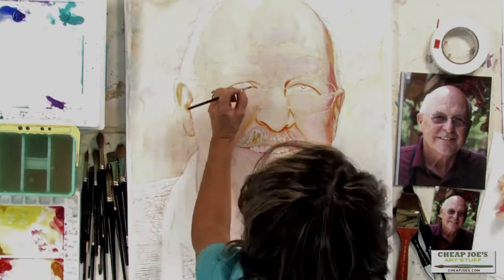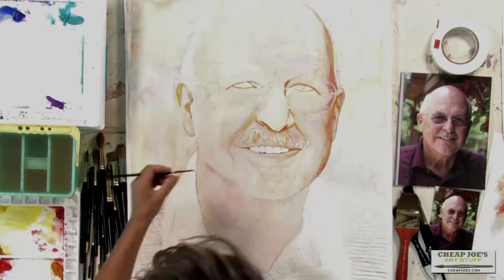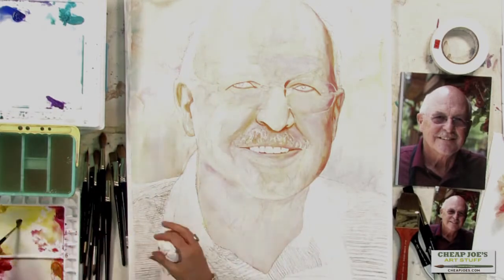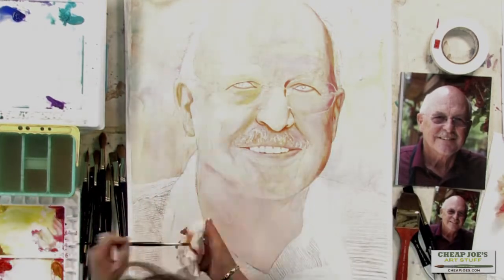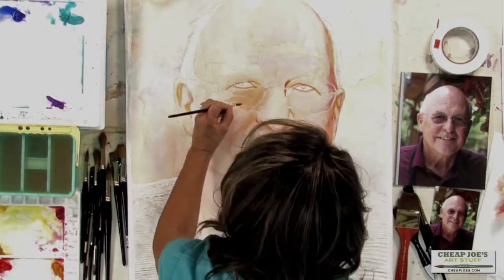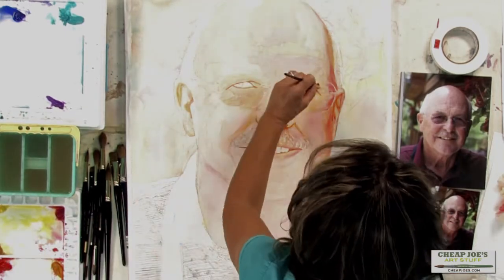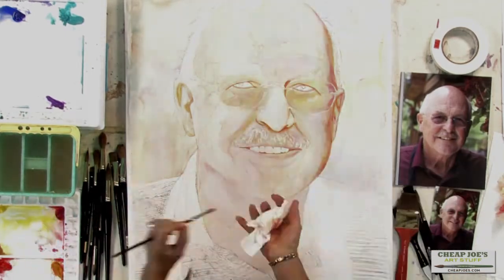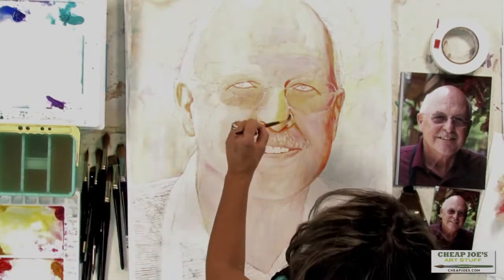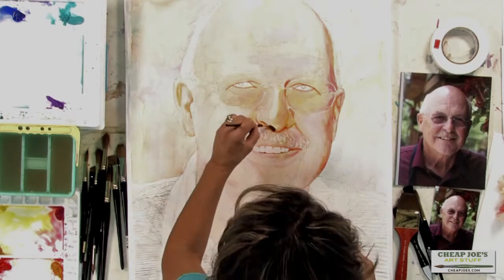If I get enough flesh color around the eyes, then I can go ahead and put in the eyes. These glasses are kind of tinted so they're going to be darker in here, so I need to darken the flesh around the eyes. After painting the eyes, I can see that the right side of the nose needs to be a little darker. So using my number six I'm going to add some more flesh to the right side as well as the right side of the nostril. We're going to stop there and put in some shadows when we come back.